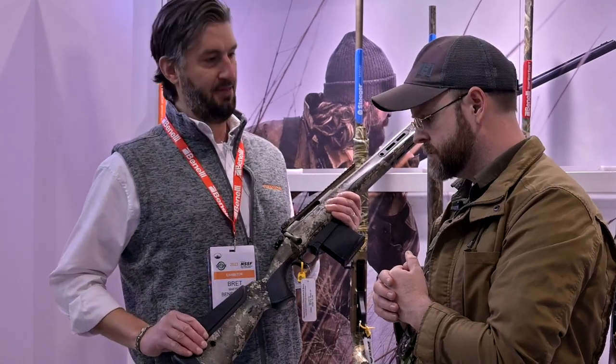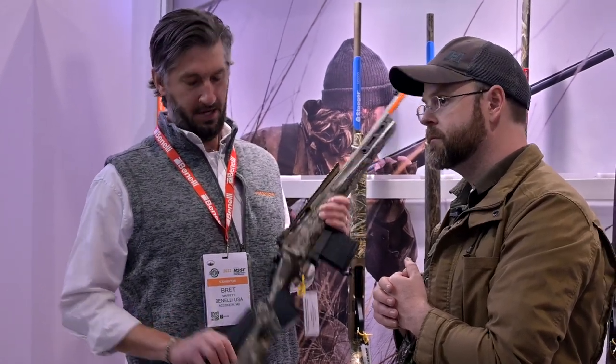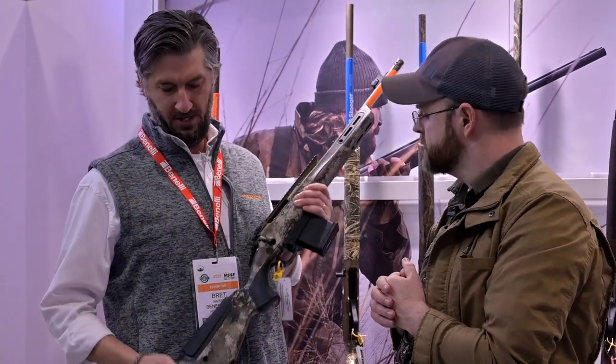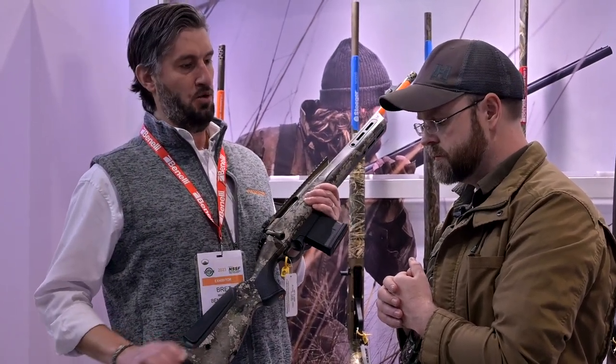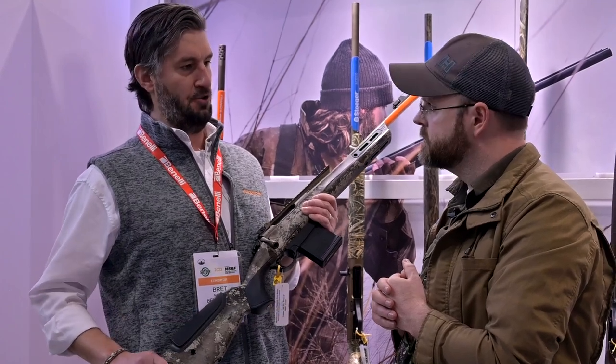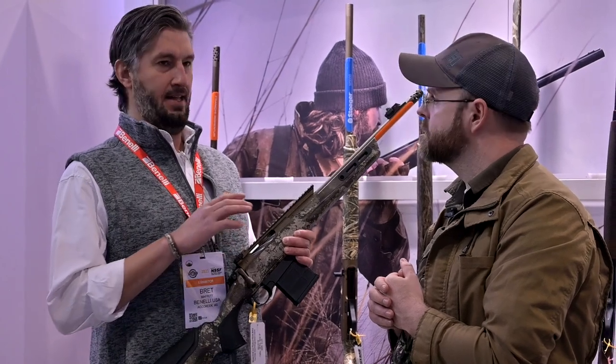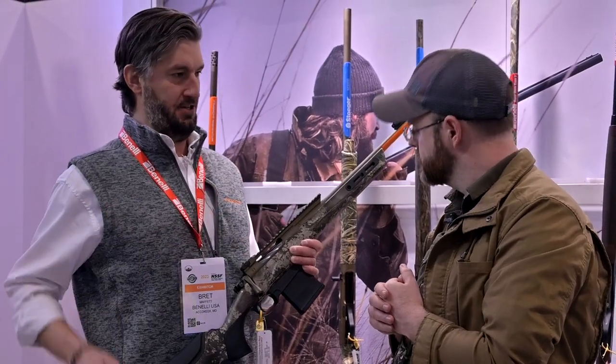We utilize the same stock that we had on our varmint gun, so it has a removable comb where you can buy different heights and adjust it to your face. The TSA recoil pad — we offer different sizes so you can adjust the length of pull to your body as well. We extended the Picatinny rail, so you have a lot of different optic mounting options here.